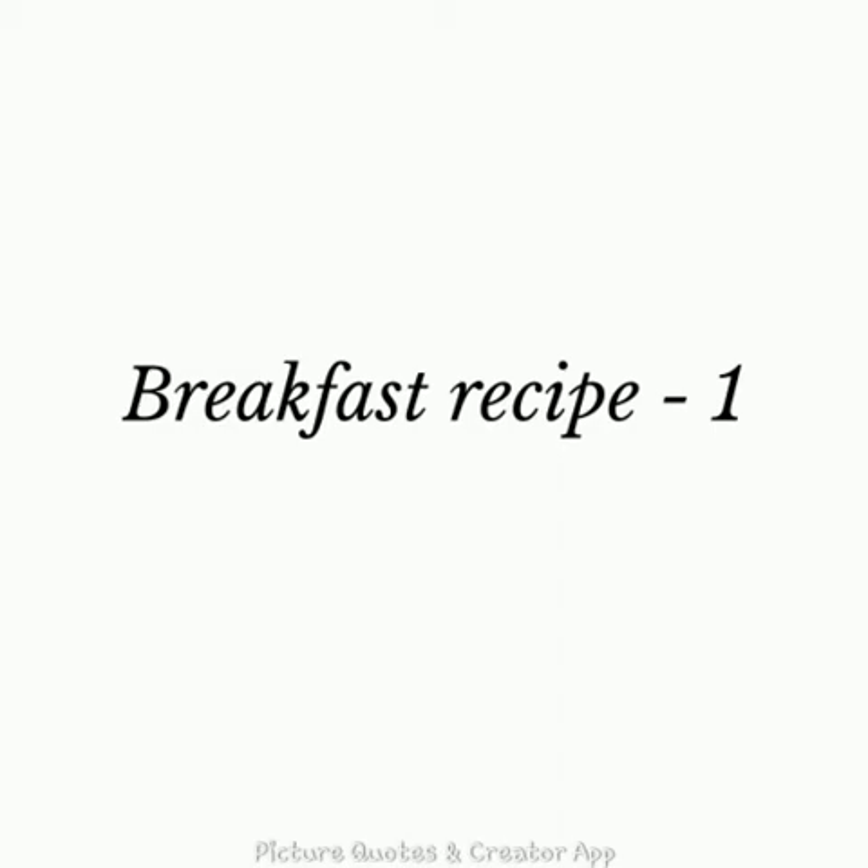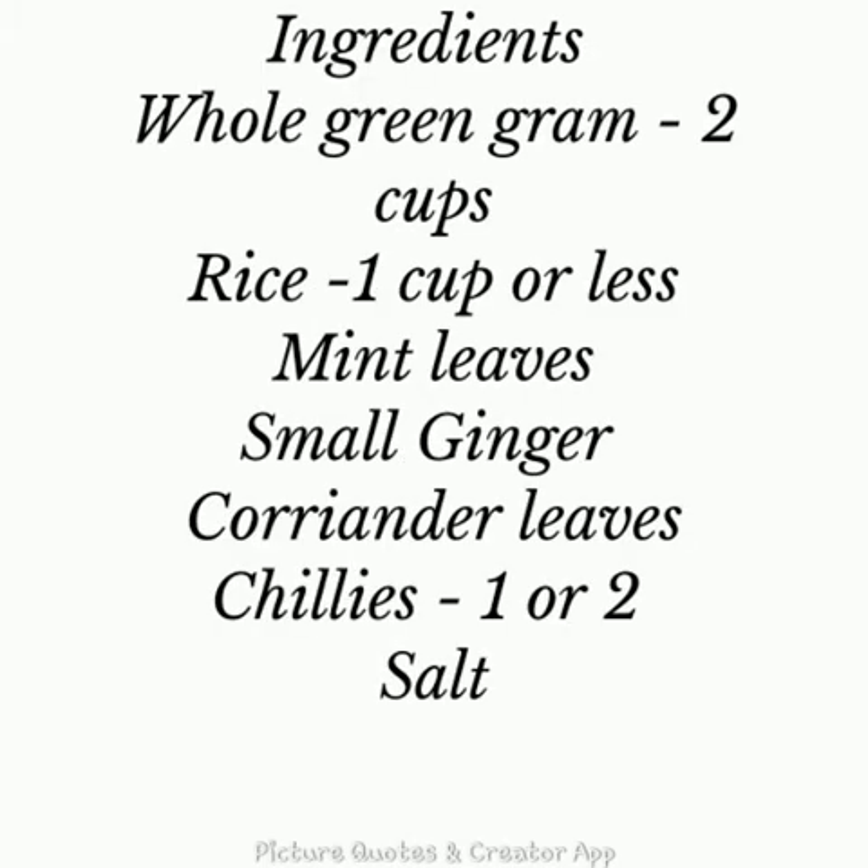This breakfast recipe was requested by my friend's husband and is also dedicated to them specially. Ingredients required: whole green gram — 2 cups, rice — 1 cup or less, mint leaves, small ginger, coriander leaves, and 1 or 2 chillies.